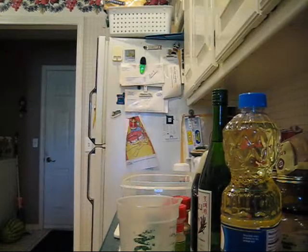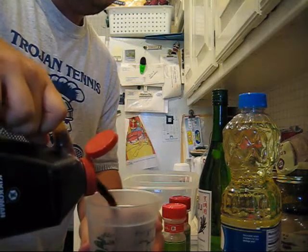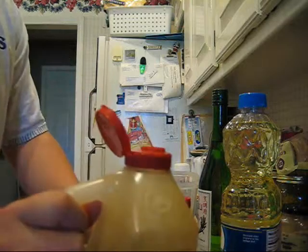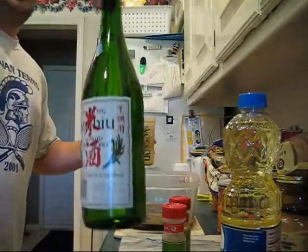Alright, so the chicken breasts are nice and de-thawed. Now we've got to make the marinade. I'm going to get two cups of soy sauce — actually, we'll need a little bit more — let's make it three cups. And then three cups of Michiyu.